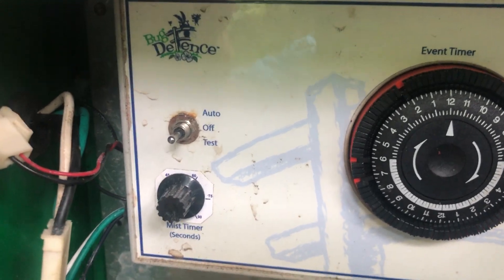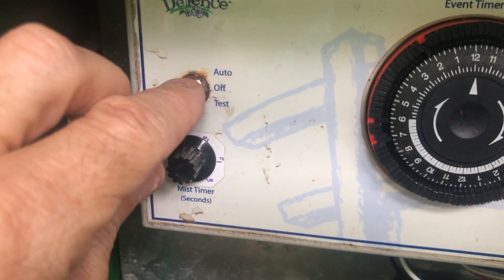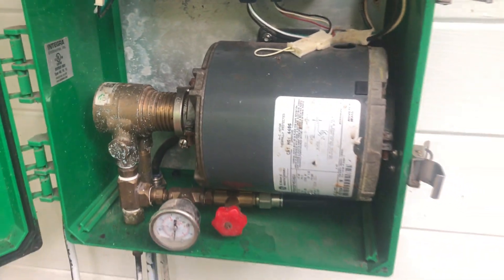Let's see what we got here. On test. Oh, look at that. That worked.